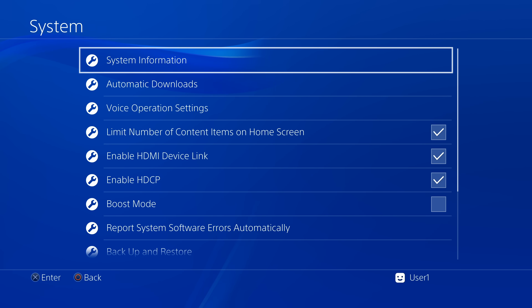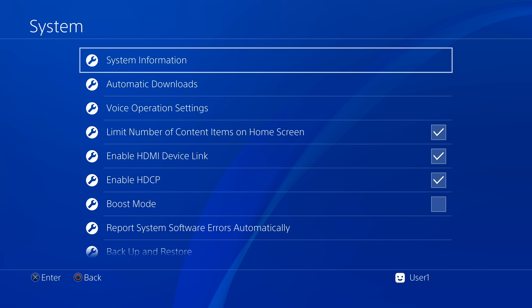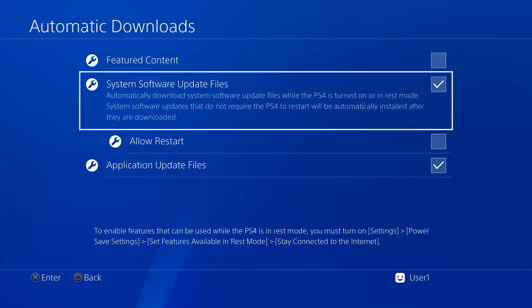Let's double-check that you are on version 9.00 of the official system software. Press X to select System Information — this system is indeed on version 9.00. Press Circle to go back one level. While still inside the System menu, scroll down to Automatic Downloads and select it with X. No matter what boxes you have checked, uncheck everything you see — this includes Featured Content, System Software Update Files, and Application Update Files.